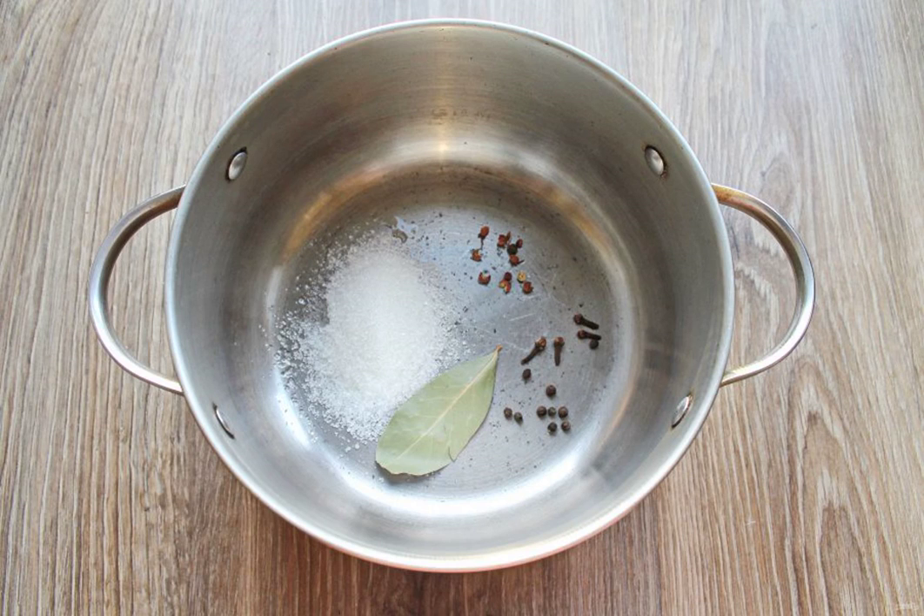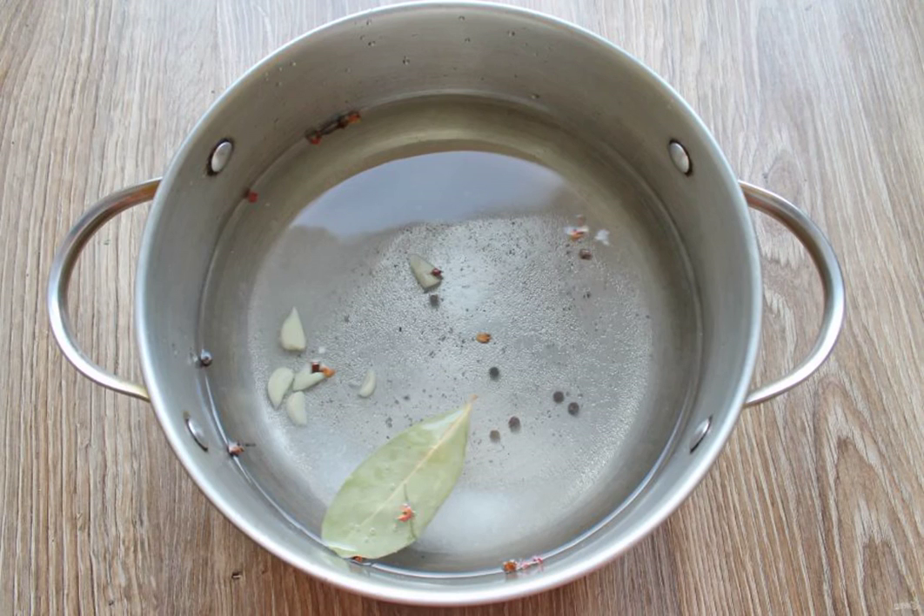In a deep saucepan, put all the spices, salt and sugar, pour in cold water and put it on medium heat. After boiling, boil it for 10 minutes.